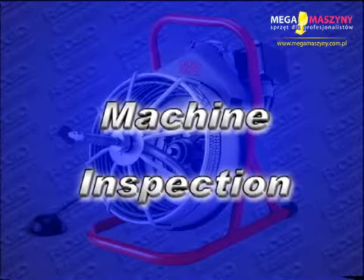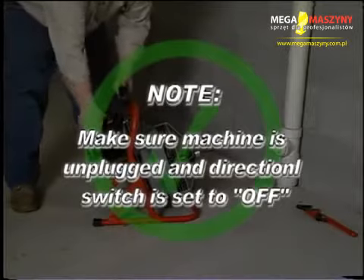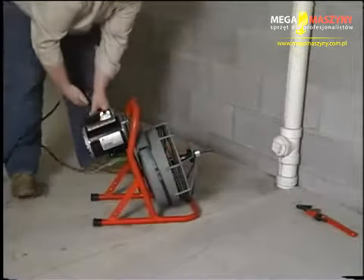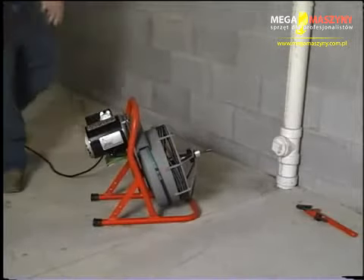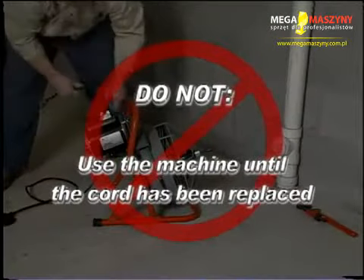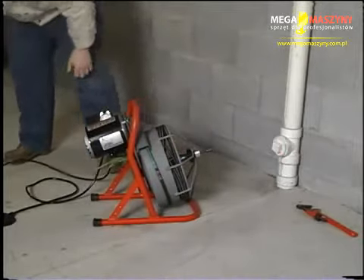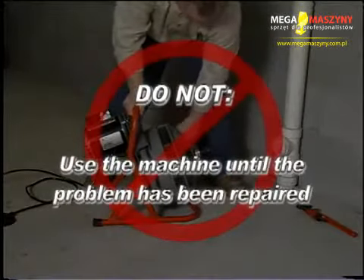The following safety procedures should be performed before each use. First, make sure the drain machine is unplugged and the directional switch is set to the off position. Check the foot switch and be sure it is attached to the drain machine. Do not operate the machine without a foot switch. Inspect the power cord, GFCI, and plug for damage. If the plug has been modified, is missing the ground plug, or if the cord is damaged, do not use the drain cleaning machine until the cord has been replaced. Inspect the machine for any broken, missing, misaligned, or binding parts, as well as any other conditions which may affect safe and normal operation. If any of these are present, do not use the machine until the problem has been repaired.